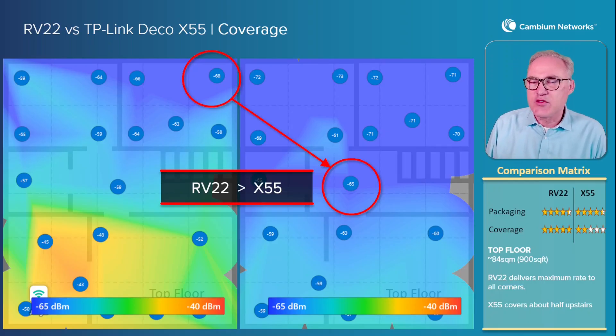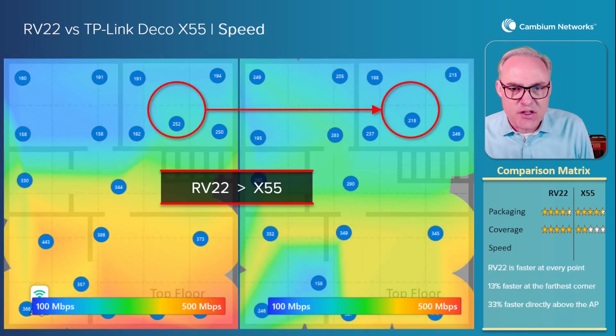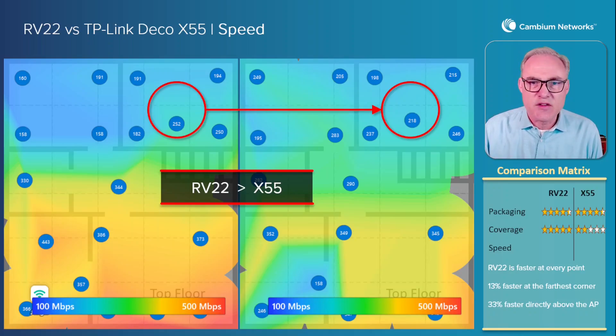I'm going to give the X55 two stars and the RV22 from Cambium a full five stars on coverage. Now let's take a look at the next category, which is speed. The downstairs was pretty much the same for both APs, so let's just take a look at the upstairs. The RV22 is superior — between 13 percent and 33 percent faster than the TP-Link Deco X55 in speed.